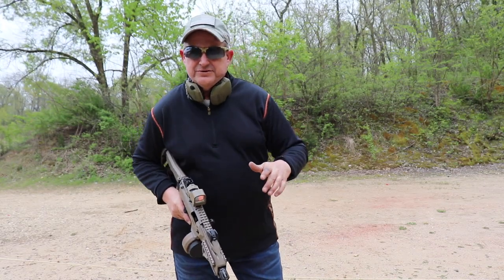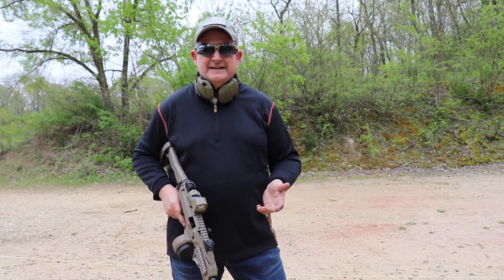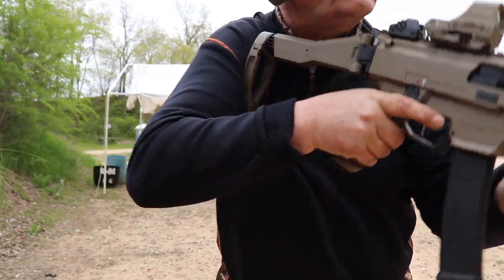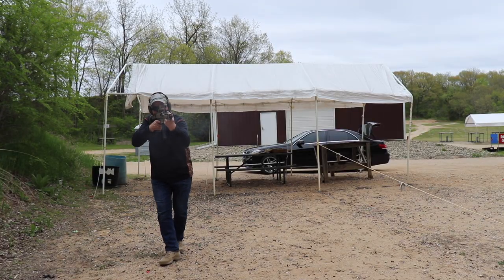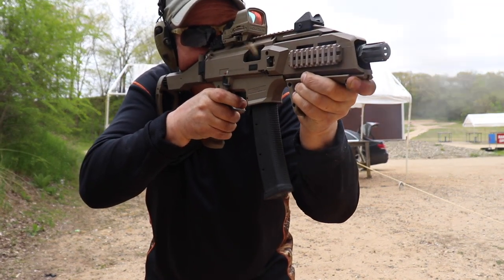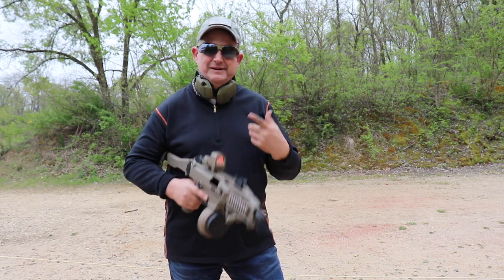We had some issues at first with the Manticores and some stuff with the Magpuls going on. The Manticores seem to have worked themselves in — they are running flawless on steel and brass. The Magpuls seem to be doing okay, but that was after a complete and thorough cleaning of the gun. When I actually took the bolt apart, it was filthy. The extractor, everything — there was just so much crud in there. I believe that added something to the weird extraction we were seeing. But cleaned it up, it's running great. This F5 just looks so good and we're having fun.